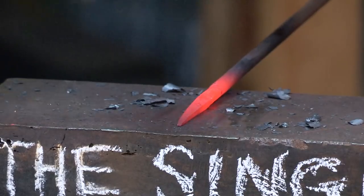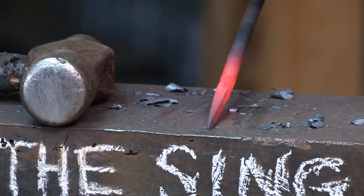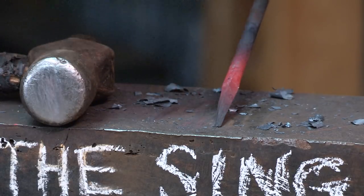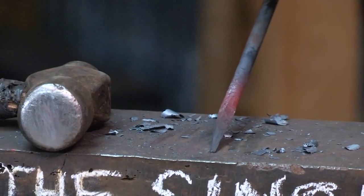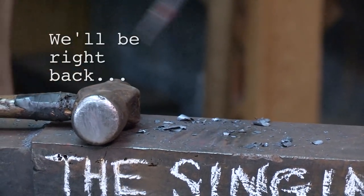We have a nice little point on the end. Now we've got this all worked down to a fair point. This whole piece, as you remember, is round. To maintain that round, we've got four corners now, and we're going to want to take those edges and corners off to make the whole piece round before we would want to do a scroll or bend — unless you want to keep it square. So we'll go back to the fire.